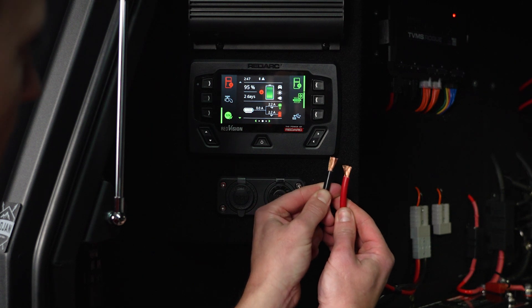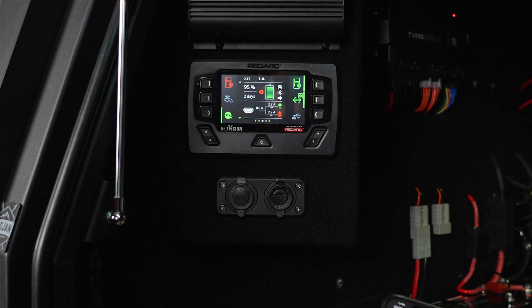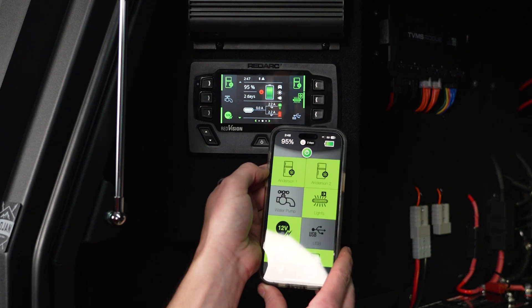Plus smart fusing, which means you don't have to replace any physical fuses and you can reset everything from the app, so it can be hidden out of sight.